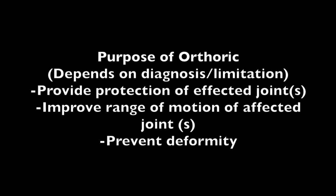The purpose of this orthotic really depends on the diagnosis or the limitation we're trying to correct. We can use it to provide protection for the affected joints if there's been a sprain or strain of either the PIP or DIP joints. We also use it to improve range of motion of mainly the PIP joint and prevent deformity. The PIP joint is very susceptible to contractures and stiffness, and is associated with decreased function when there is any kind of limitation. It can also be used for conditions of the DIP joint.